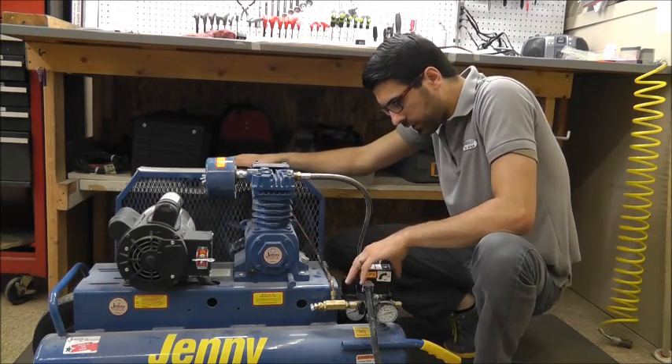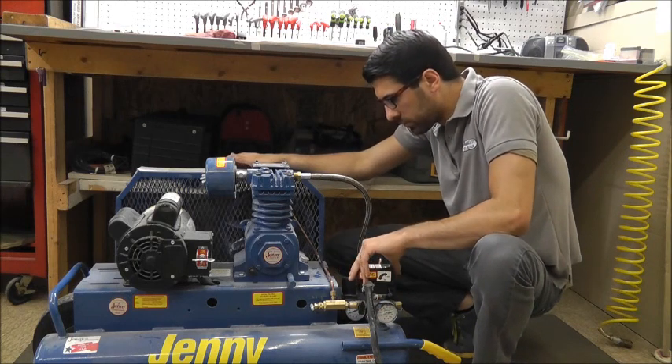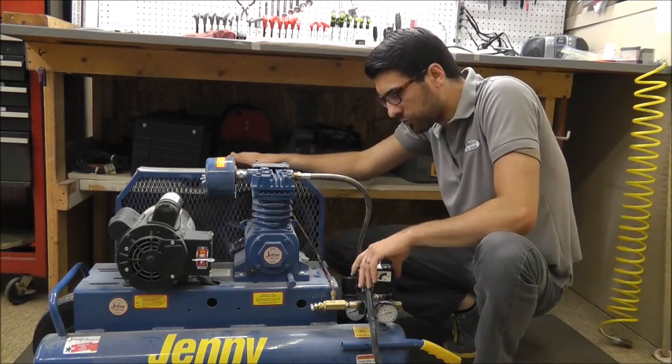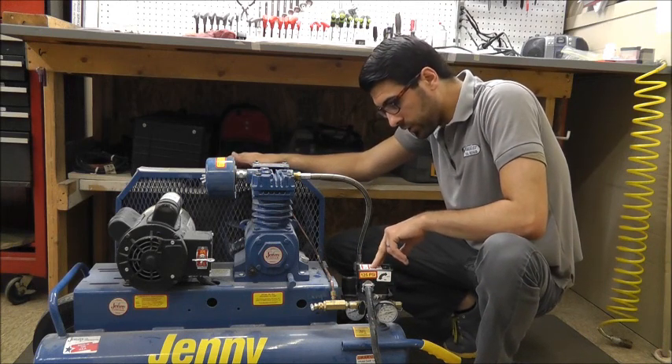Basically what we have here is a dual-control setup, whereas normally on a particular home-use electric compressor, you'll find just a pressure switch which controls the on-off pressure of the unit.